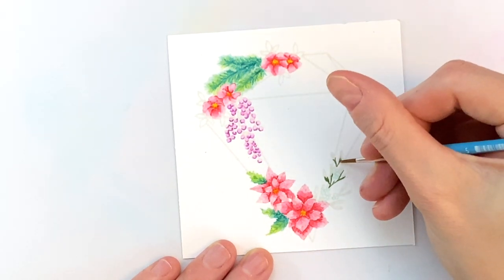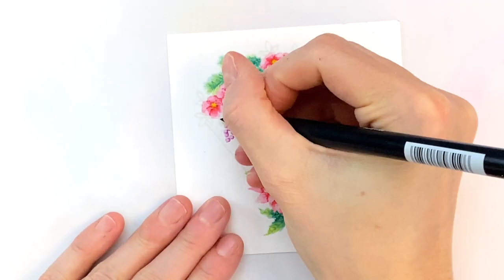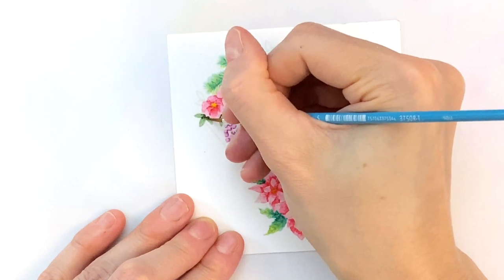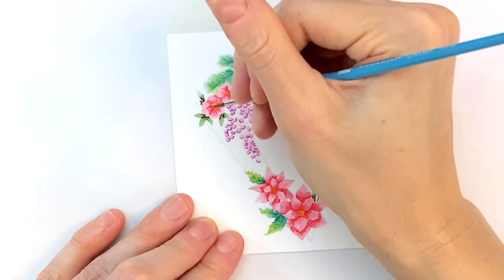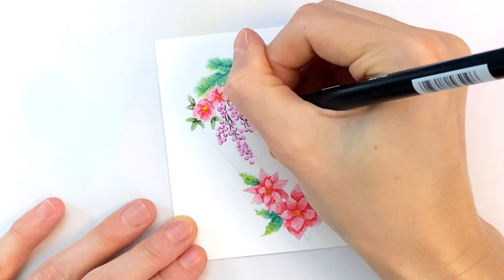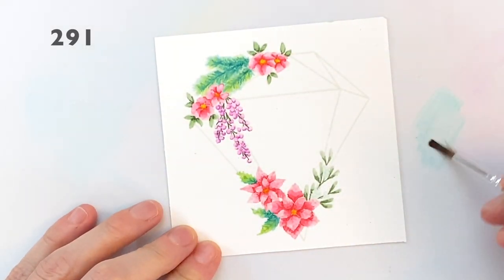Moving on, I'm going to color in the stems and the base of the leaves of this mistletoe with green, then blend it out with my damp brush. I'm also going to use this same green for the leaves up here with the top red flowers — coloring with the marker direct to paper at the base of these leaves and then blending them out with my brush. I go back and forth between direct-to-paper with the marker or applying color with the brush. Here I'm going direct to paper just to add stems to all the little berries, and that completes all my florals.